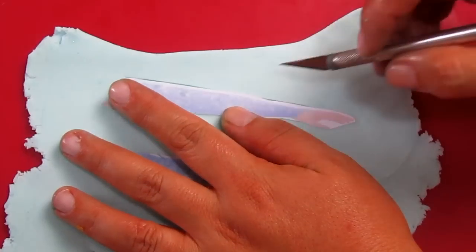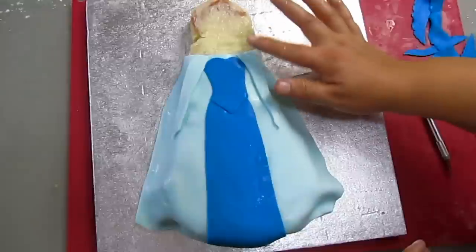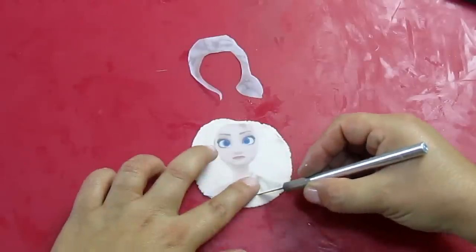Now I'm trimming the arms and positioning them over the dress. We can now do the same with the face and neck.